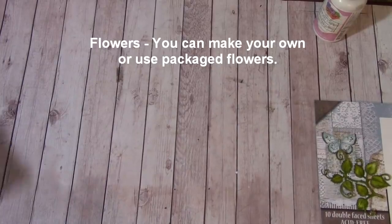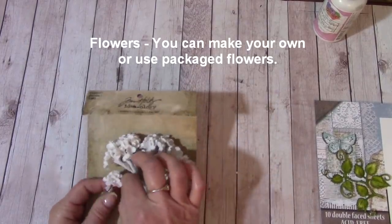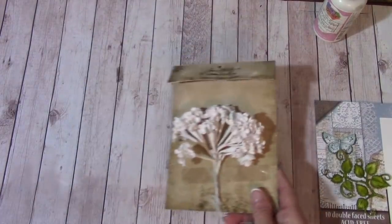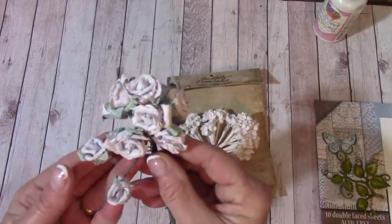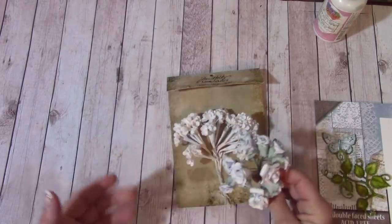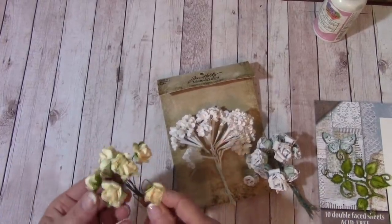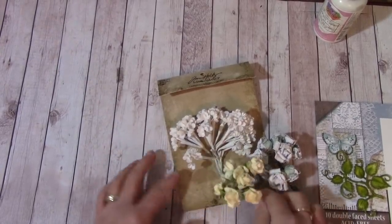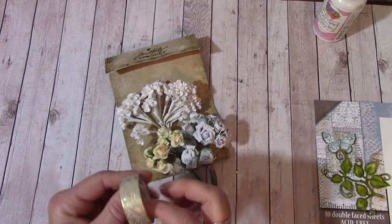For flowers, I have a bunch of Tim Holtz small bouquet flowers and I can also ink any if I choose to, so I'll have a white flower. I also have these pretty baby blue flowers — little roses — and I think I'll throw a couple of those in. And then I have some yellow roses. I believe I have all these in my store, and I think that's a great offsetting color for my paper.